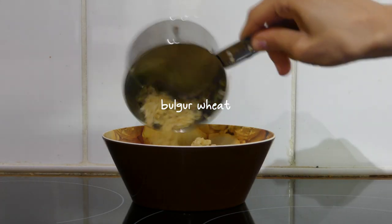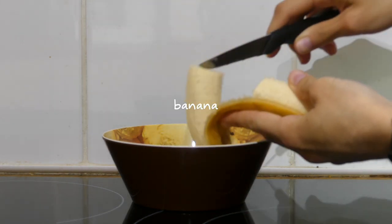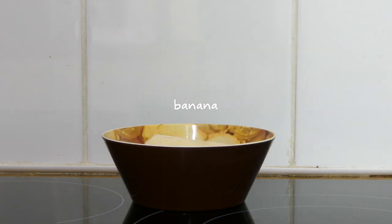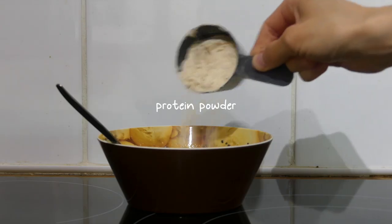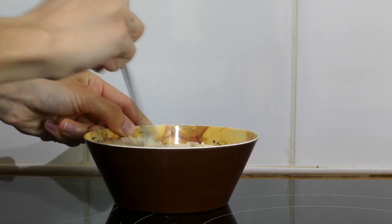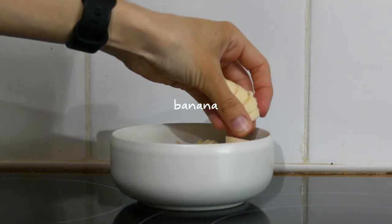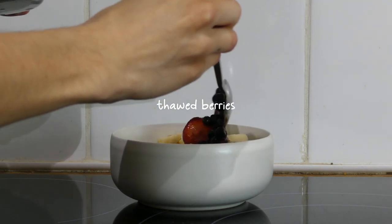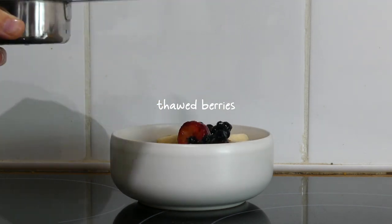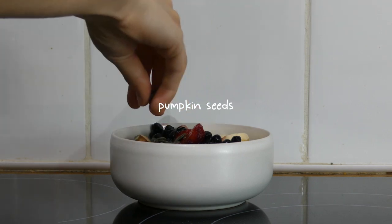For Sunday's breakfast I had some bulgur porridge. I added some cooked bulgur in a bowl with half a cup of oat milk, half of a banana, a tablespoon of chia seeds, about half a scoop of protein powder, and warmed that up in the microwave before topping it with the rest of the banana, some thawed strawberries and blueberries, the brazil nut, some pumpkin seeds, and a teaspoon of maple syrup.